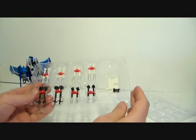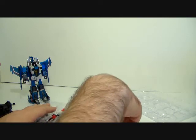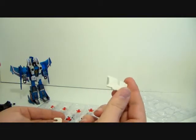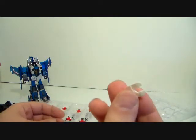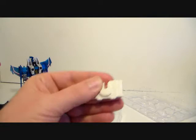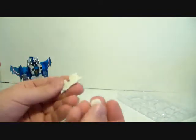I know everyone who's reviewed this kit shows it in combined mode, but I don't have it yet and I want to review it as if you were never going to get the full set. Here is what I think is a Nyx extender or filler for the combined mode, and this other one is another little extender — I'm not sure if it works in tandem with this one or if it goes on Silverbolt.